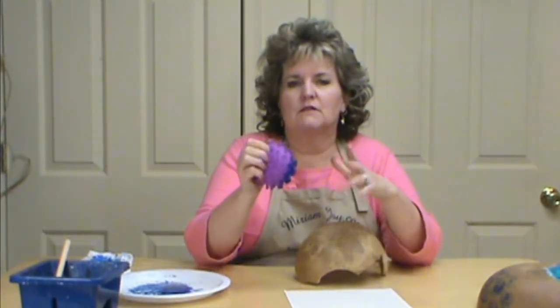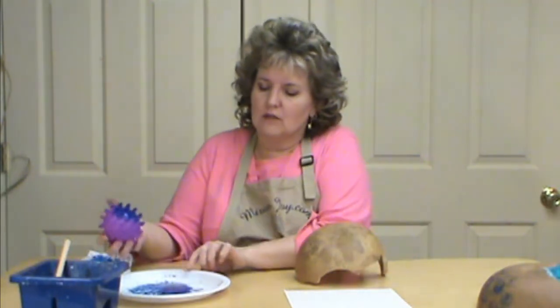I'm going to use a squishy ball, and you can find these — I picked these up at the Dollar Tree or Walmart or different stores like that. They have different knobs on them, so depending on the type of knob is going to be the different type of texture you're going to get.